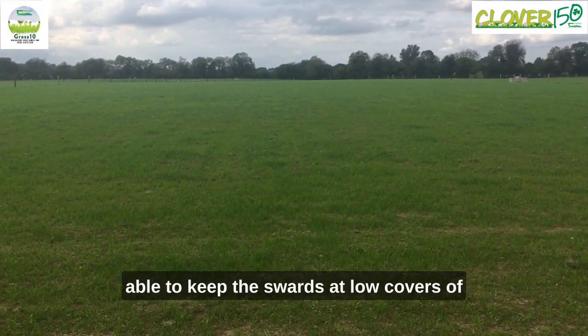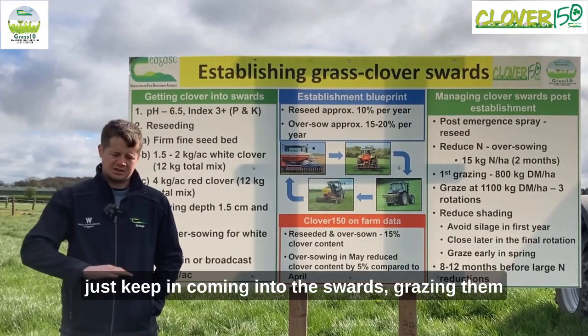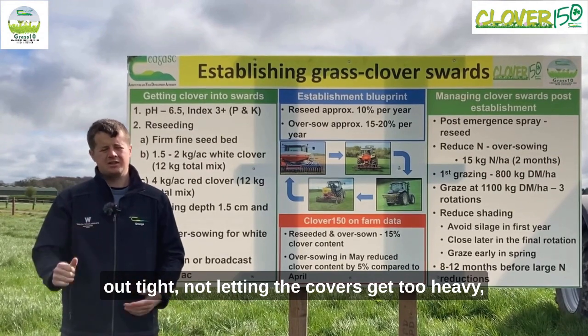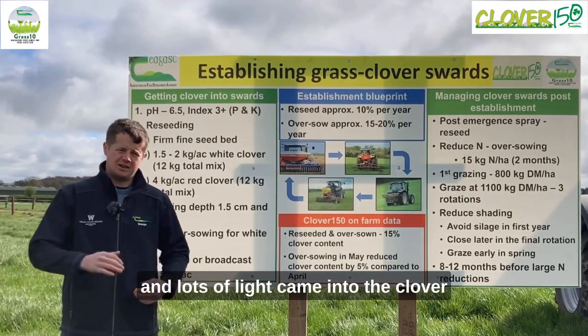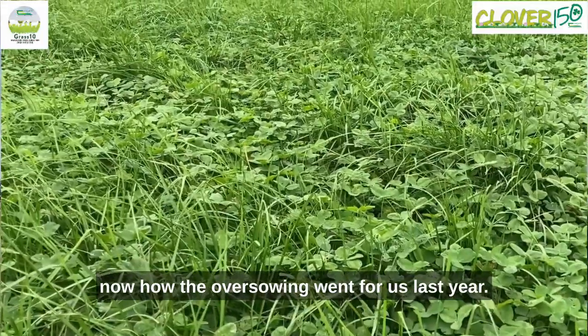We were able to keep the swards at low covers of 1100 kilos of dry matter per hectare or less, just keeping them grazed out tight, not letting the covers get too heavy. Lots of light came into the clover and I was very happy with how the oversowing went for us last year.